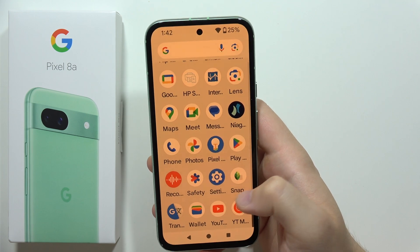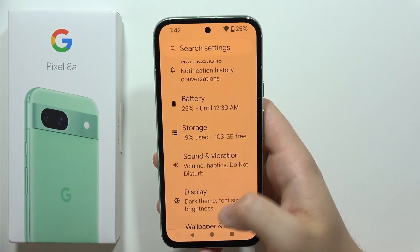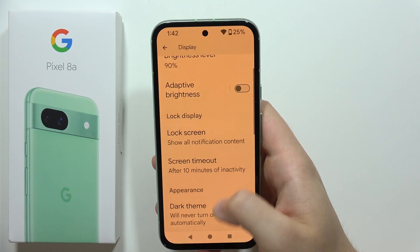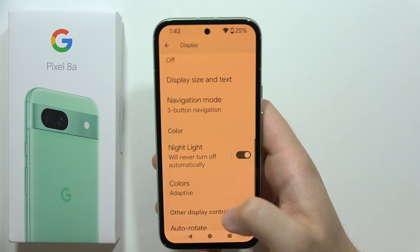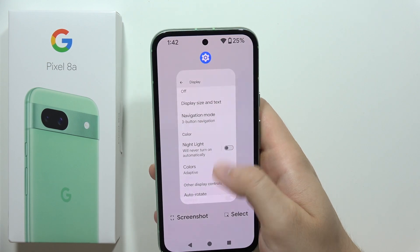All you have to do is just open your app drawer and move into the settings. Then you will have to go into the display. From here, scroll down until we find the Night Light. When you click on the switcher, you will be able to turn it off and go back with the normal screen colors.